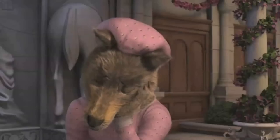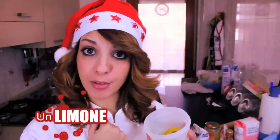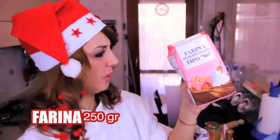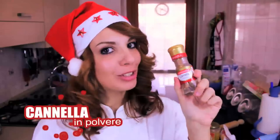Andiamo a vedere quali sono gli ingredienti che ci servono per fare questi finti biscottini di pan di zenzero: 150 grammi di burro, la buccia grattugiata di un limone — meglio se biologico — e 250 grammi di farina.